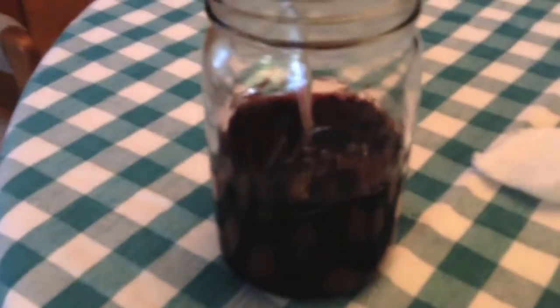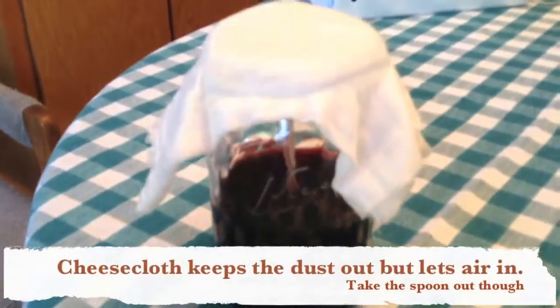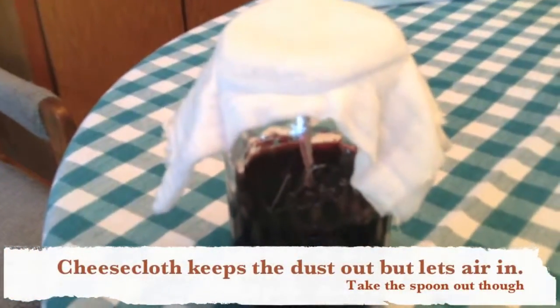It'll happen naturally if you just put it in a jar without mother and cover it up with some cheesecloth like that — the bacteria in the air will naturally start to work.